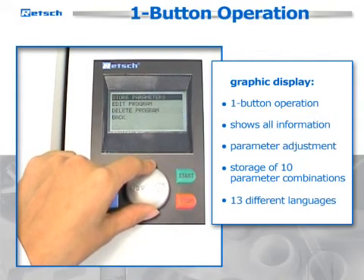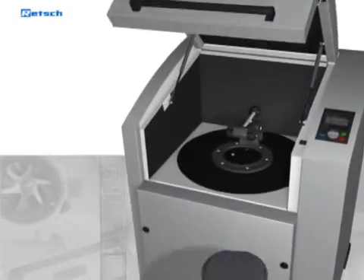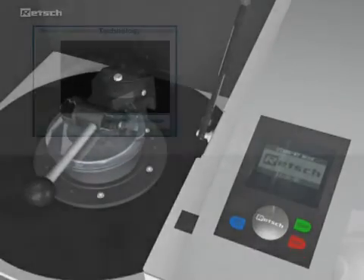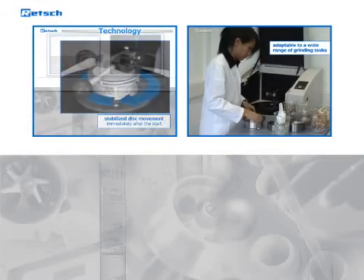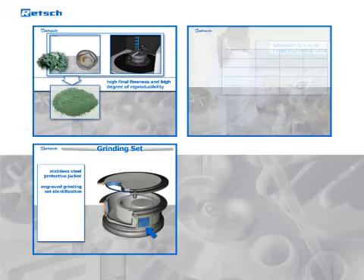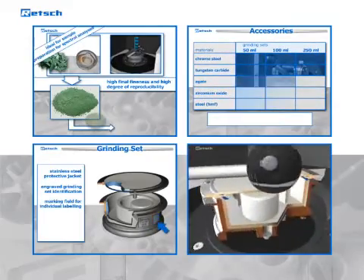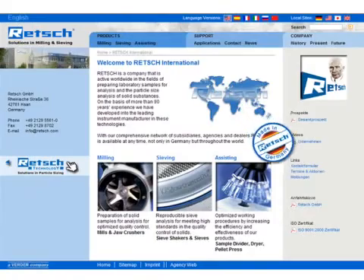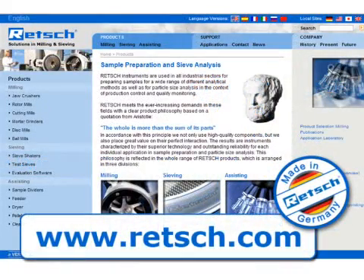The Retsch vibratory disc mill RS200 is used whenever a high degree of fineness is to be achieved in a very short time. Unrivaled reproducibility and exceptional reliability combined with ease of use make this instrument the perfect solution for your sample preparation tasks. For further information, visit our website at www.retsch.com.